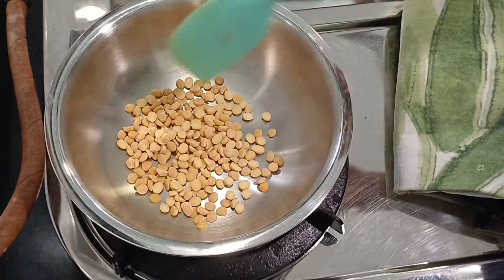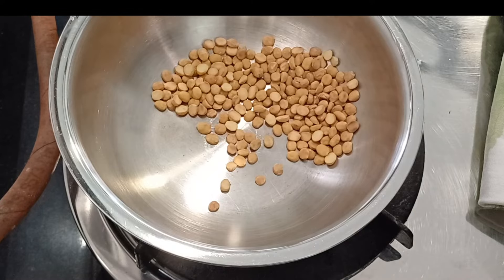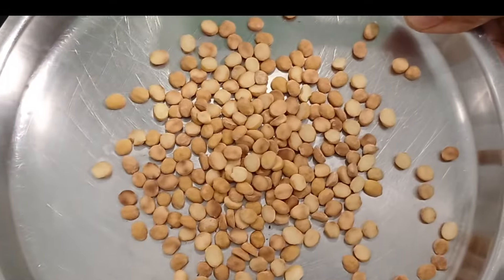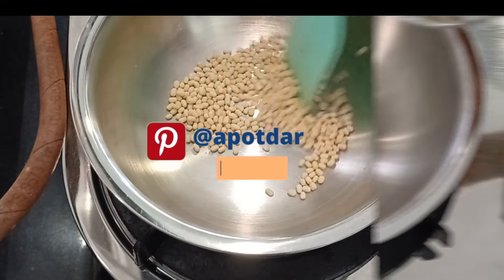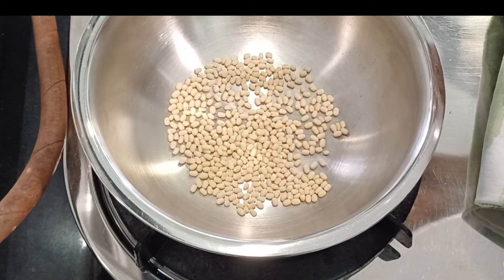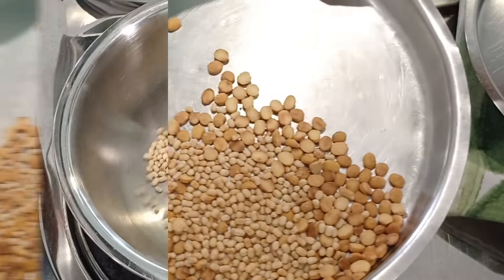In a thick wok, add the chana dal on low flame and roast. This is what we are looking for — remember to keep stirring continuously. Transfer to a plate. Then roast your urid dal. Again on low flame, continue stirring from the raw state to the roasted state. Transfer to the same plate as before and set aside.